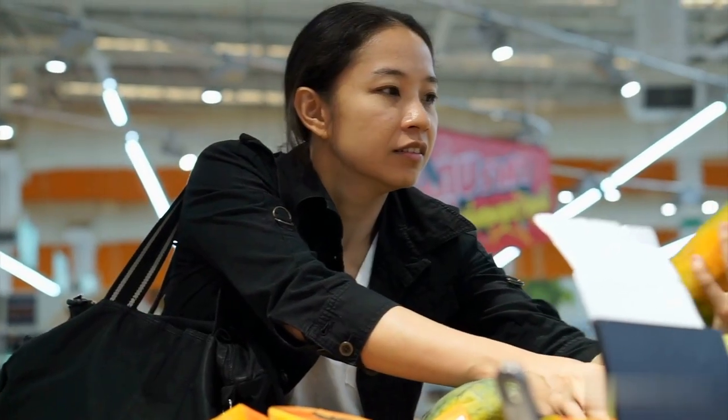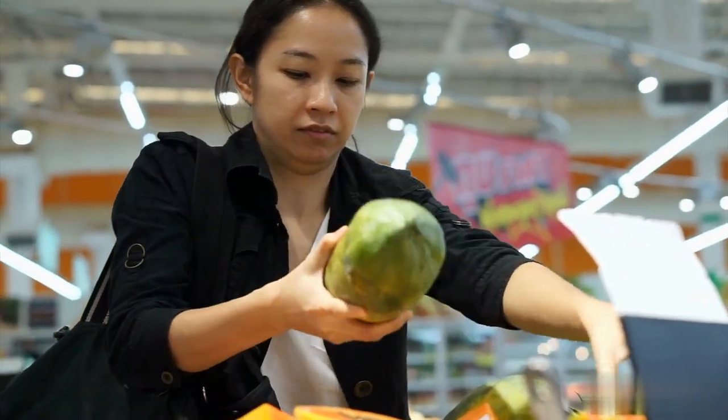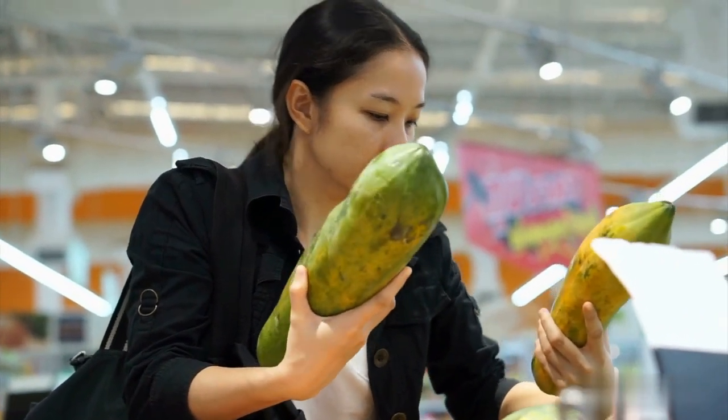Step 1: Buy unripe papaya. You can find unripe papaya at the grocery store or farmer's market. Pick a papaya that has peachy, pink skin and isn't too soft or overly ripe.